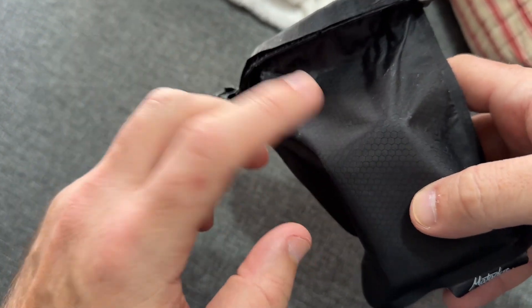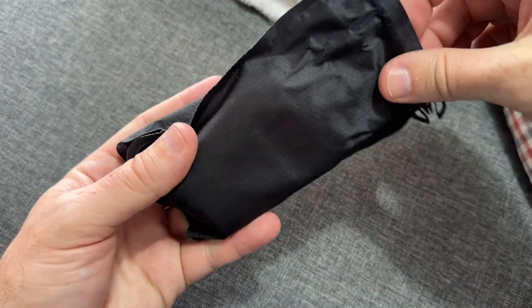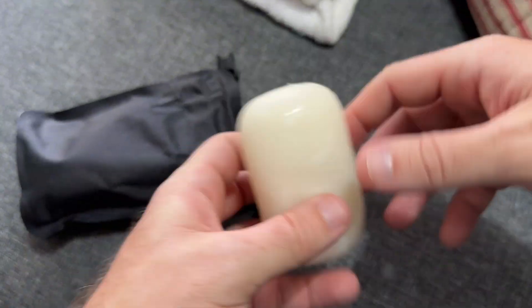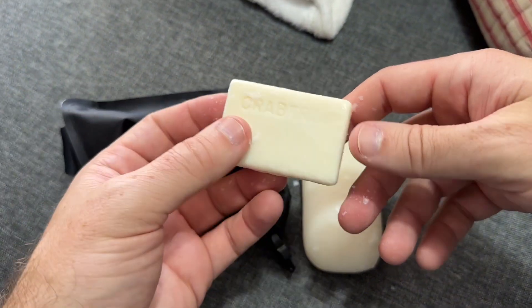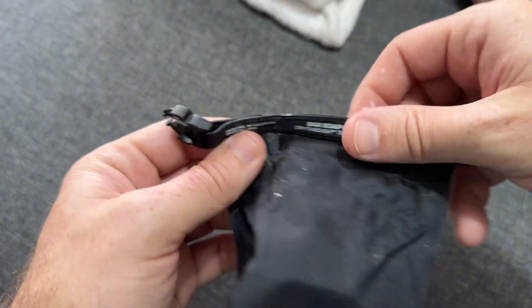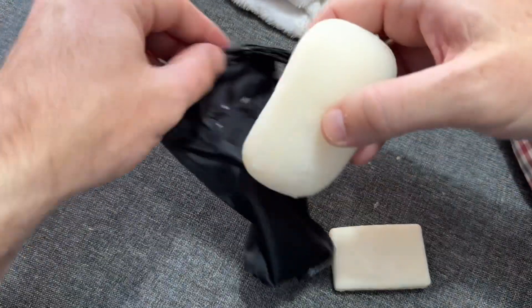Whenever you put a wet bar of soap in here, by about mid the next day it's going to actually be relatively dry. You can see here I do have two bars of soap in my Matador soap bag. It's flaking — that's normal soap — and right here it says dry-through technology.